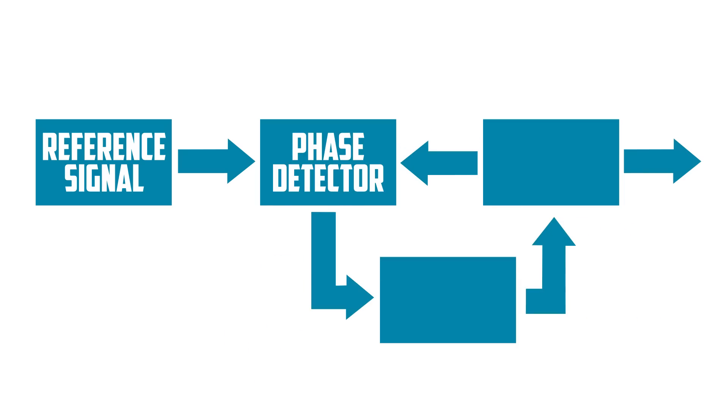A phase detector, which doesn't so much detect phases as it actually finds the difference between them by comparing the phases of two inputs. A VCO — a voltage controlled oscillator — meaning the frequency of its oscillations are controlled by voltage. And a low pass loop filter, which basically helps clean up the signal to a nice smooth analog signal that can control the VCO.